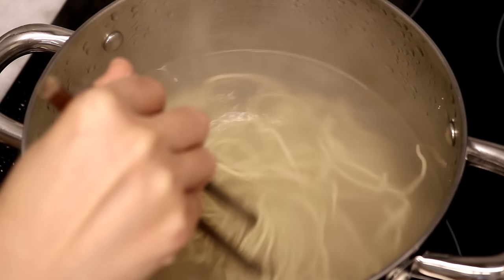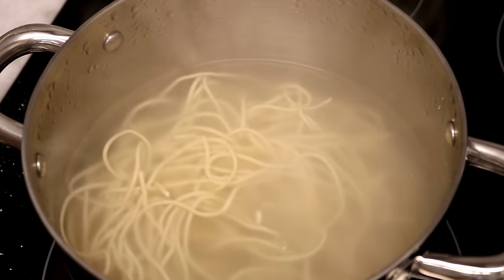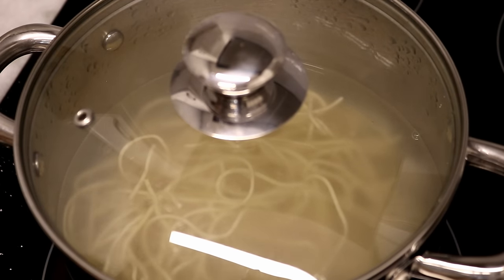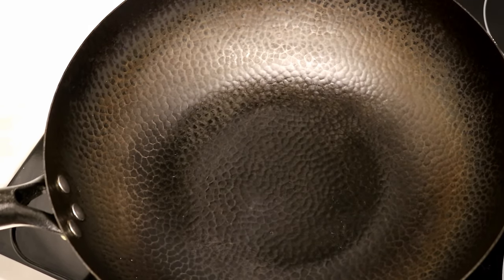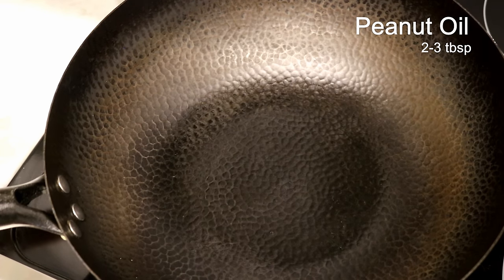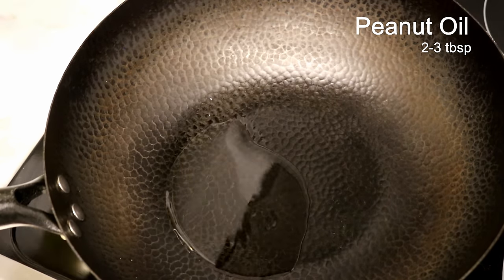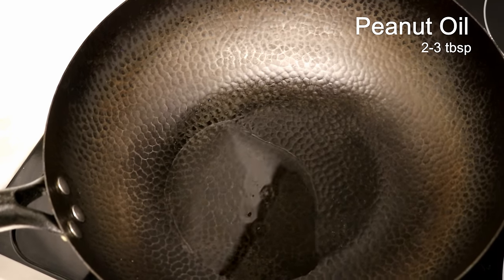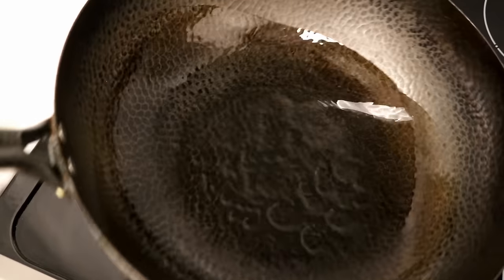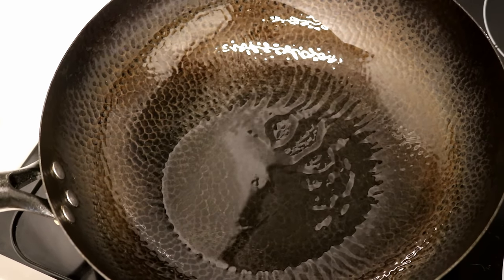Fresh noodles cook really fast — it only takes a couple of minutes. There should be plenty of time for you to heat your wok. You want it to be smoking hot, then add some oil. I like to use peanut oil because the nuttiness makes the noodles extra tasty. Also, be generous with the oil amount because you want enough oil to coat the noodles so they don't stick together and become soggy when they get cold.